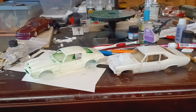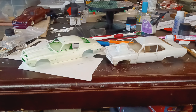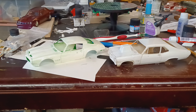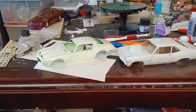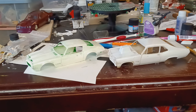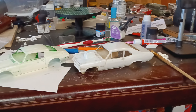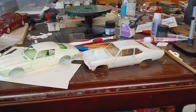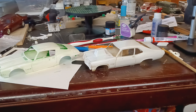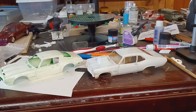I dug out another funny car out of the closet today to check the wheelbase and see if it would fit under the Camaro chassis I think I was putting it under — and it's just too long. I need to check that Nova chassis too and see if it'll line up on that. Anyway, it's just a quick update — have a good one guys.